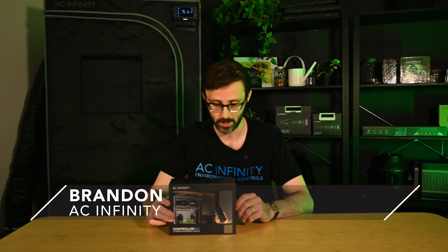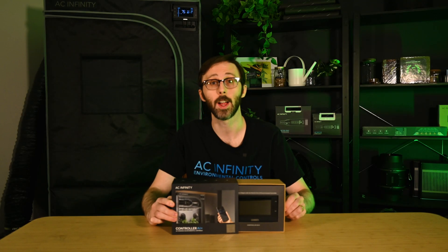Hi, I'm Brandon with AC and Infinity, and this is our Controller AI Plus.